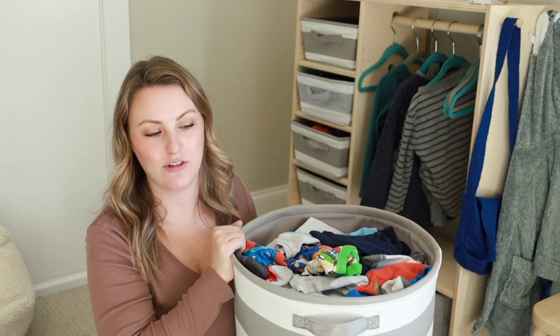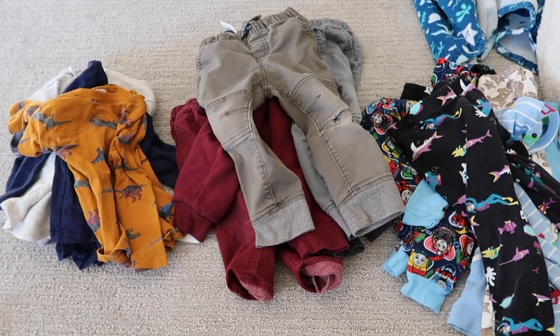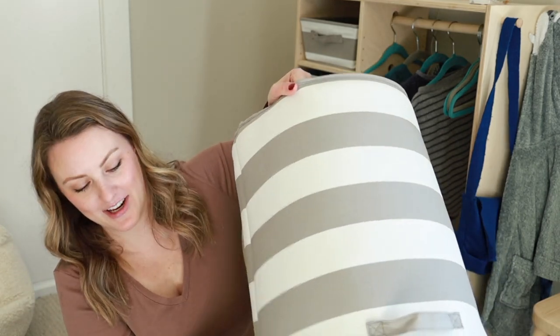So the first thing I do when I have clean laundry for my kids is I just dump the entire thing out and sort it. I sort out pants, shirts, pajamas, underwear, and socks — I just make piles all over the floor for all those different things. That's the very first step, so let's go ahead and do that.